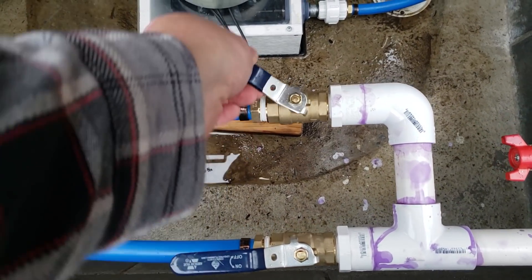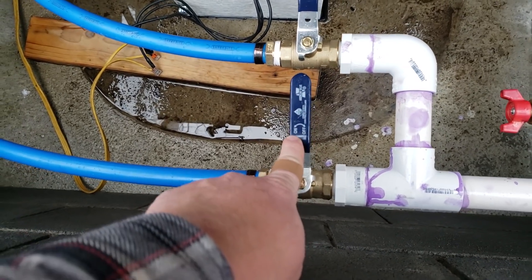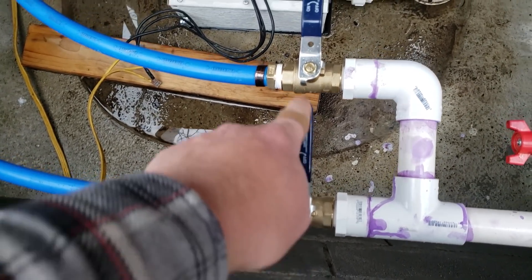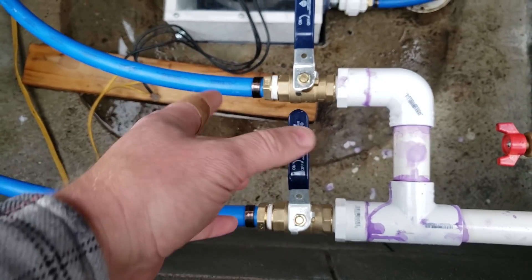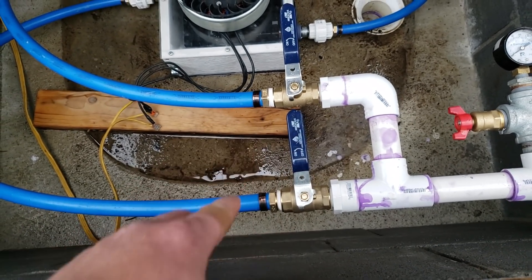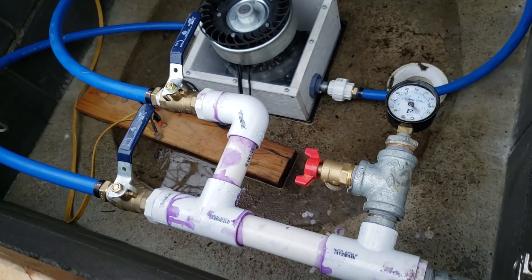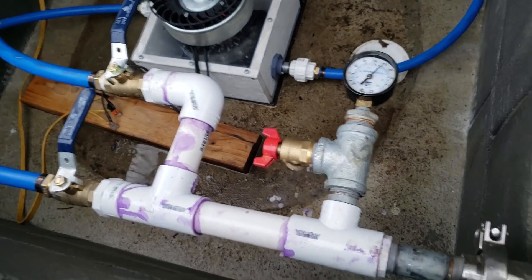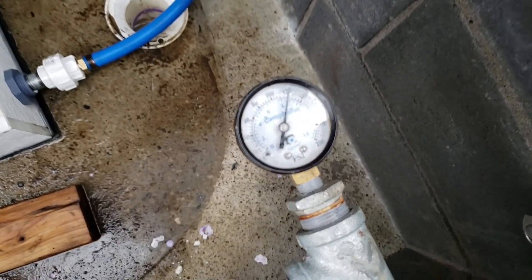So I can close these off individually. These are two different sized jets — this one is 11 gallons per minute and this one is 7 gallons per minute, or 10 and 7, I don't actually remember — so around 17 or 18 gallons per minute with both of these open. And I can pressurize the system with those shut. There we go, we're at full pressure now.